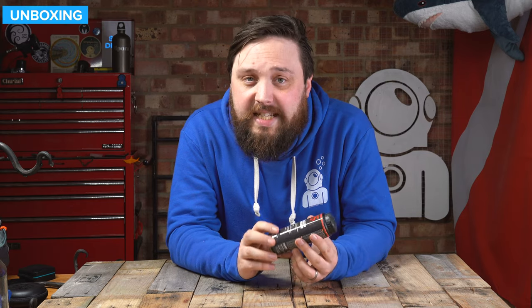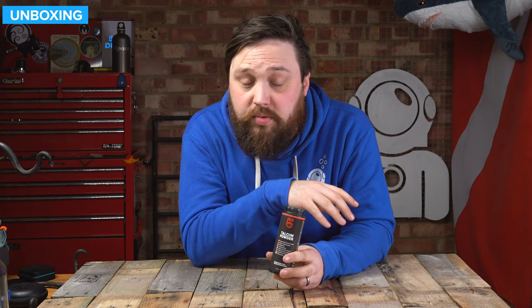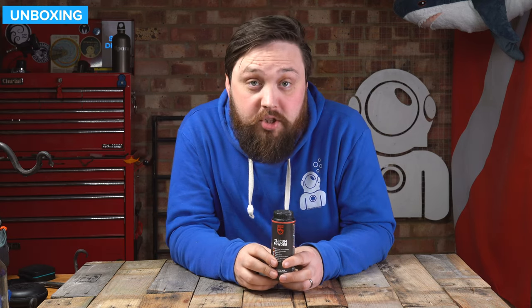So that's Gear Aid talcum powder. Nothing fancy or overly complicated, but it is definitely worth investing in a proper talcum powder instead of the stuff from the supermarket because those can damage your suits. There'll be more information on our website, simplyscuba.com, or if you click the link down in the description below, it'll take you to this product.